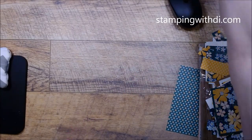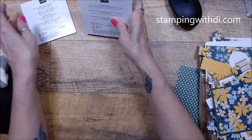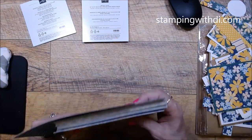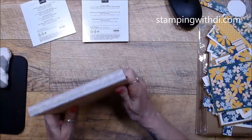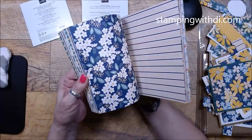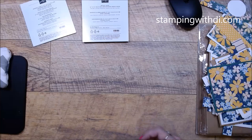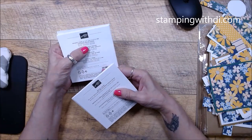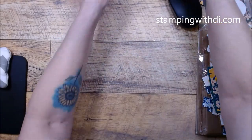I'm also using the Regency Park DSP and it's six by six — this is probably a mix and match of a couple different packages because I like certain ones for certain things. This is a super fun little project to use that paper up because it is six by six. The Regency Park colors are Balmy Blue, Mango Melody, Night of Navy, Petal Pink, Shaded Spruce, and Sweet Sorbet.